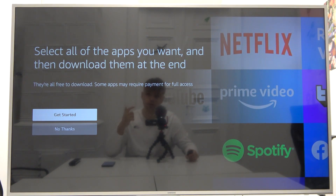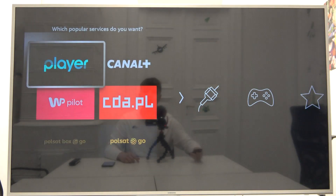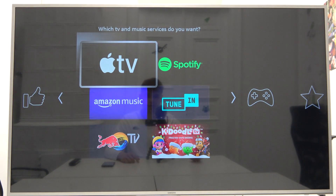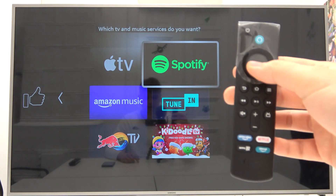Now we are able to download a few apps. Let's click Get Started. We can for example go for Spotify — just select it with the middle button.